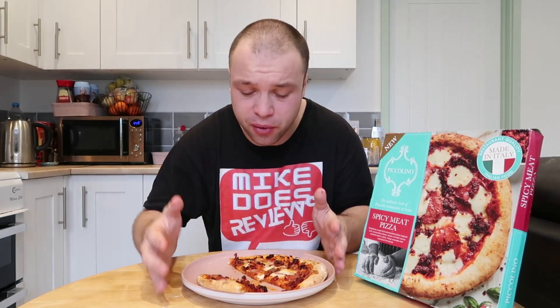I'll have one final bite of this pizza and then I'm going to do a little round-up and verdict. Wow — this pizza is absolutely incredible. I really do recommend you go and try this range. They have all sorts of stuff there, not just pizzas — they have lasagnas, pastas, flatbreads, all sorts of stuff. I am going to review some more of this range in the future, because this is absolutely incredible.